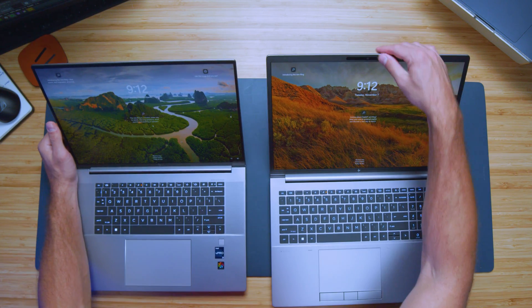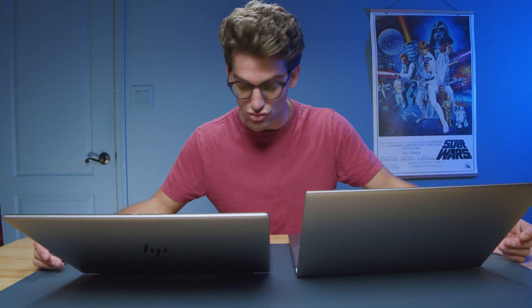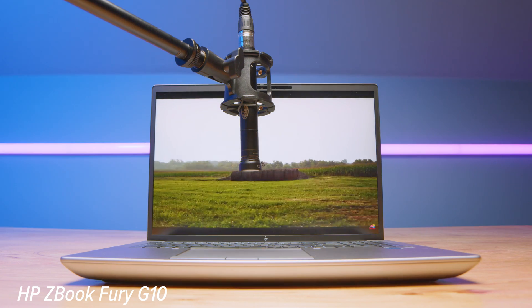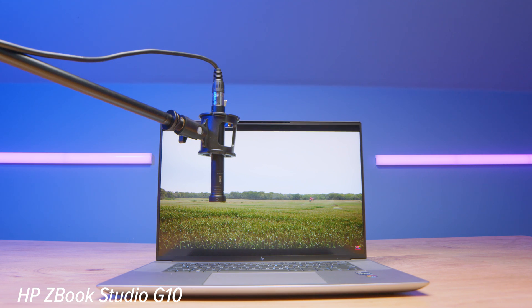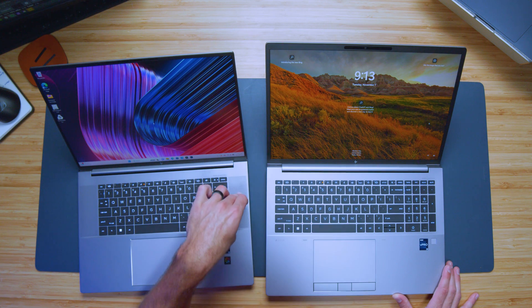Looking at the webcam, both laptops have webcams, except there's a manual cutoff switch for the webcam on the Fury but not on the Studio. Here's a quick sample of the webcams and audio from the HP ZBook Fury G10. Now that we have both laptops open, let's do a quick audio sample of the speakers so you can hear what those sound like.